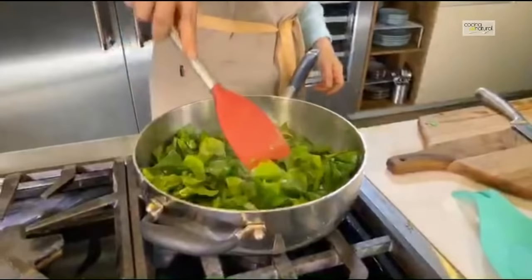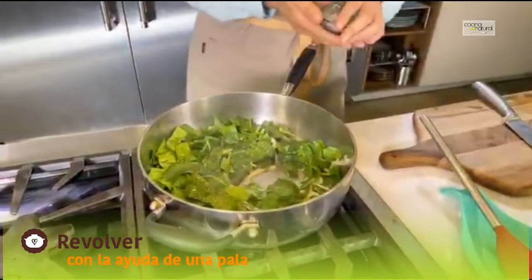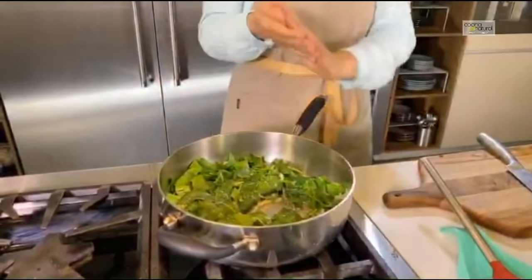Miren nada más — ya se va cambiando el color. Muy, muy bien. Y con el tomillo que le puse ya está dando un olor divino. Me encantaría que estuvieran por aquí. En este momento le voy a agregar un poquito de sal. Me gusta usar sal que no tenga flúor ni yodo añadidos — me gusta una sal natural, sal de mar, sin aditivos.